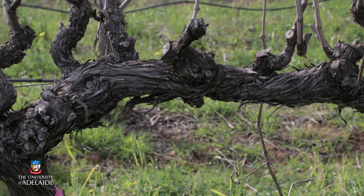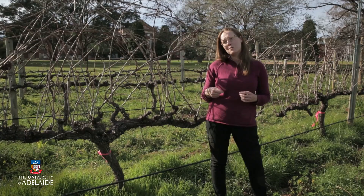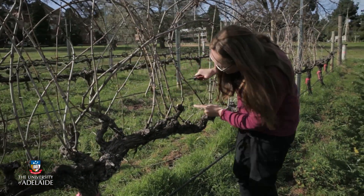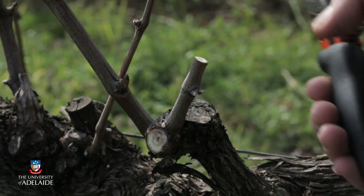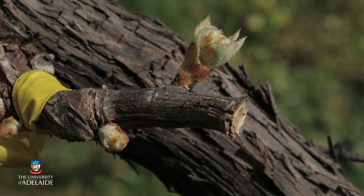Some of the principles that we use to prune grapevines are: one, to unify the size and form of the grapevine, which can help with management operations. Pruning also allows us to select the number of buds we want to leave on a vine, which influences the crop or yield and also the shoot vigour. By selecting these buds we have control over how many fruitful shoots there are and can optimally distribute those along the vine. When we're pruning grapevines we're aiming for a balance between vegetative growth and reproductive growth for a desired wine style.